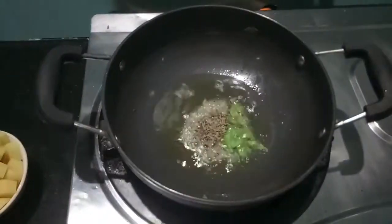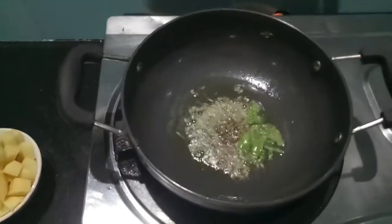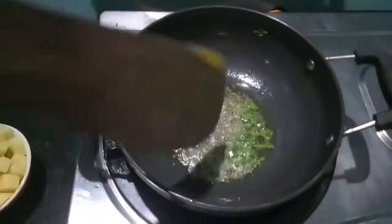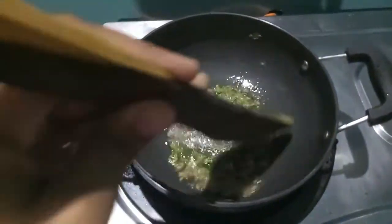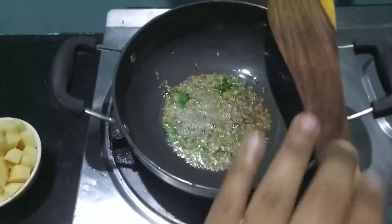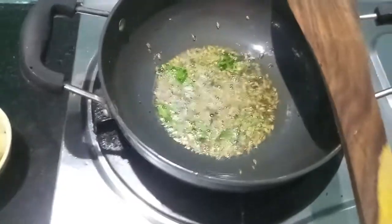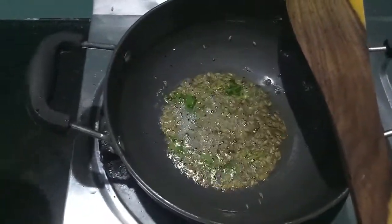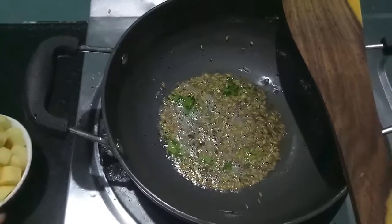First, in the wok I've heated up some oil. Then to this I'll add cumin seeds, curry leaves, and mustard seeds. Let it crackle for about half a minute, then to this I'll add the potatoes.